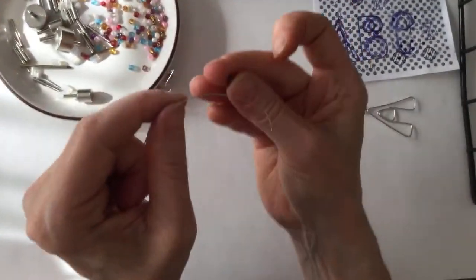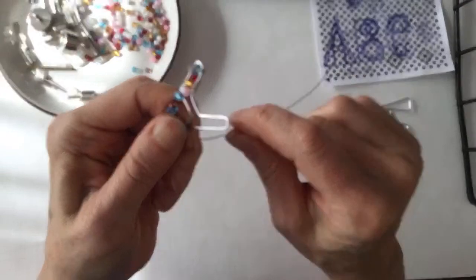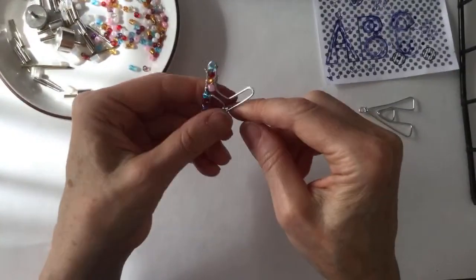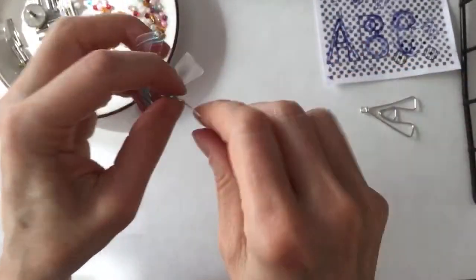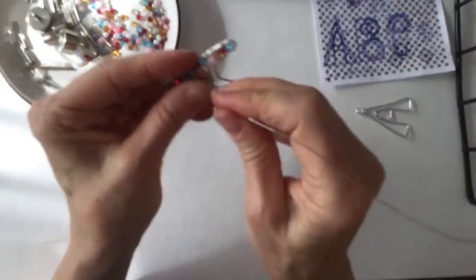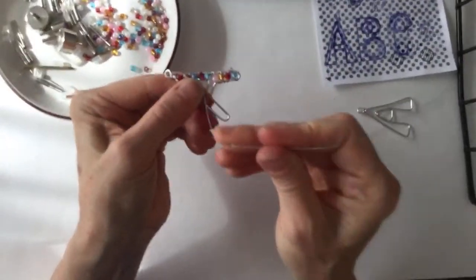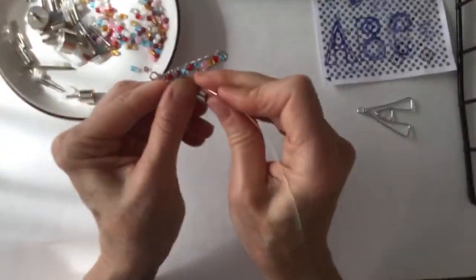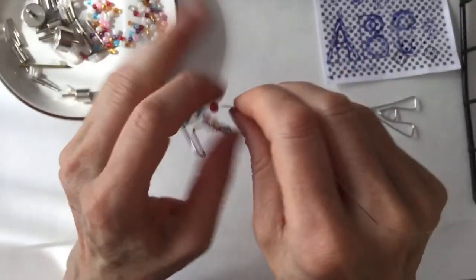I'll definitely do the remaining letters in another video — maybe a sped-up video. Ultimately I will create all the templates. I have a wire art course with a module about making your own templates, and when I sell that module I give people all the templates I've made so far. Or you can buy the templates on Etsy. But if you'd rather not purchase the templates, you can just screenshot the configuration when I post it on YouTube — whatever you guys prefer.